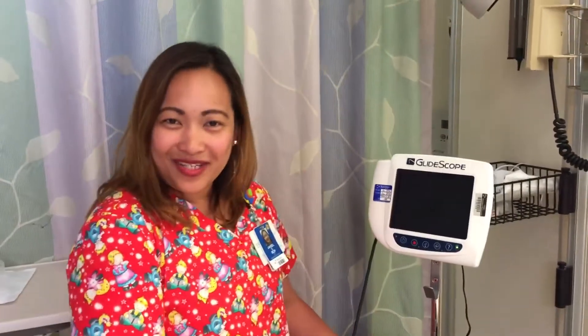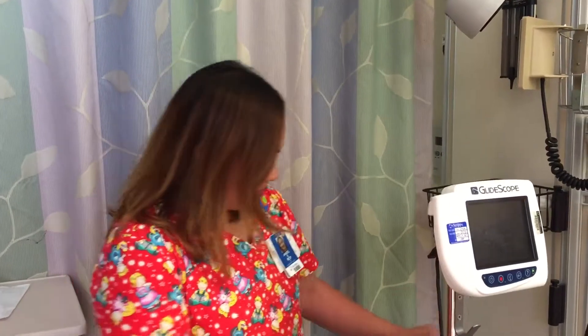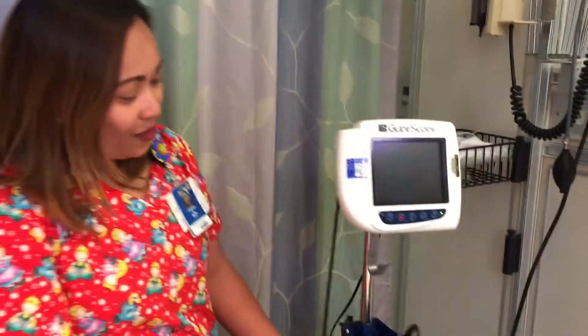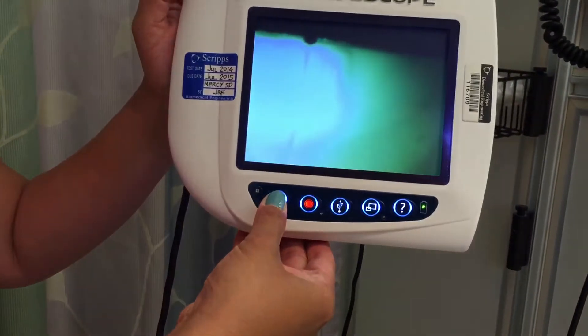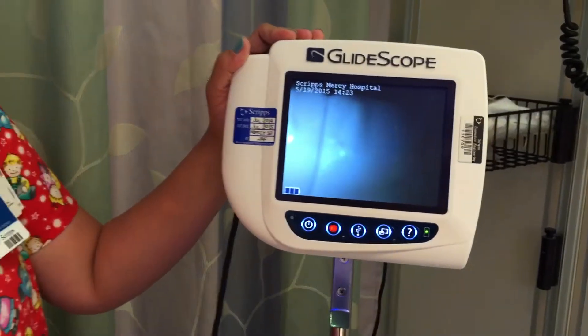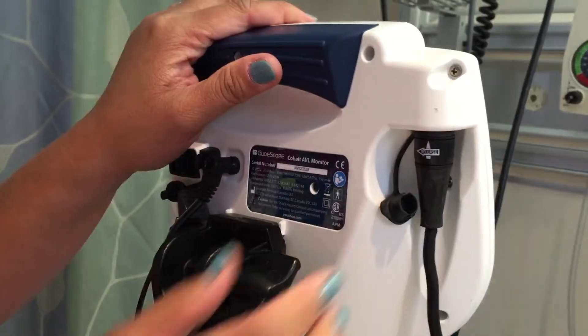Now we have to grab a clean GlideScope. We have to make sure that the GlideScope plug is always plugged in at all times so that it will be fully charged and ready for emergency. Now turn on your GlideScope using the on/off button — press and hold until you see the picture. You have to make sure that we will have a picture here to confirm the video is working. If not, then we can check the knob on the back to make sure it's tight and intact.